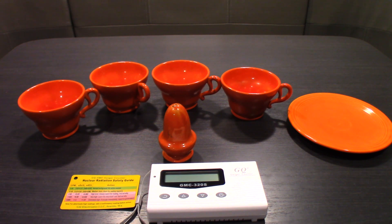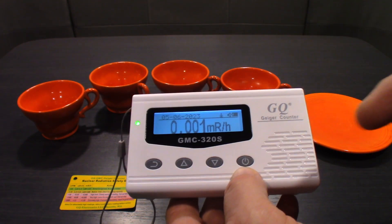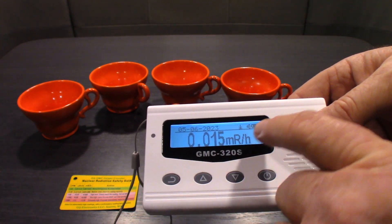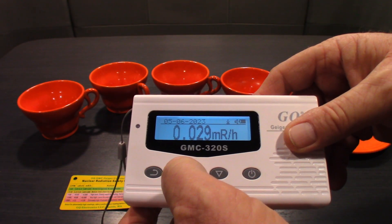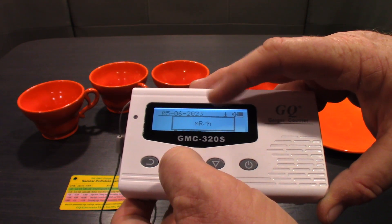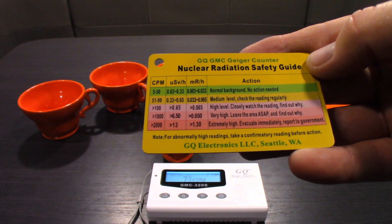Let me show you the Geiger counter, go through some of the settings, and then talk about what's here. When you power it up, hold the button until the name comes up, then let go - if you do it sooner it just turns off. On the screen you have your date, power level, and current radiation reading. You can toggle between types of radiation measurements - right now it's set on millirem/hr. Poke this button a couple times and you can go to micro sieverts, millirem, or counts per minute.